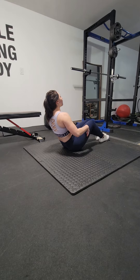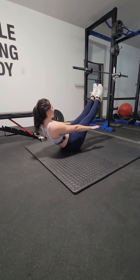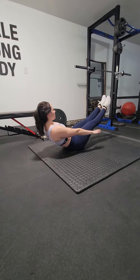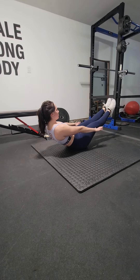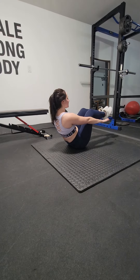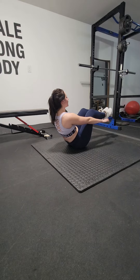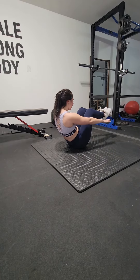For the V-sit hold, whether your knees are bent with hands out in front, or legs are straight — whichever works — if the legs are straight and it starts to get more challenging, you can bend the knees. And once you're in this position, if it's starting to really get challenging for the last 10-15 seconds, you can actually curl in.